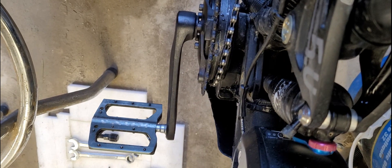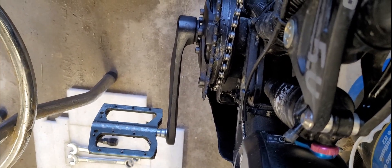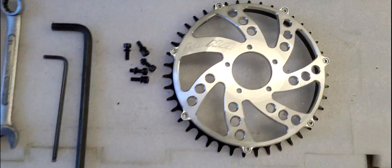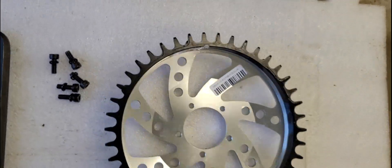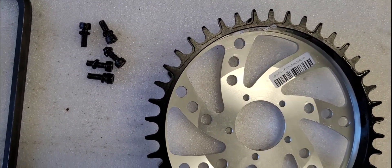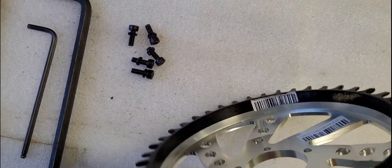I'm going to leave the chain like that because I'm going to take the crank arm off, pull the sprocket off, and put this new Luna Eclipse on. Here's the Luna Eclipse chain ring — it's a 42 tooth. What you get is the chain ring and the sprockets attached to it, plus five allen key bolts. It's pretty deep compared to the stock one.